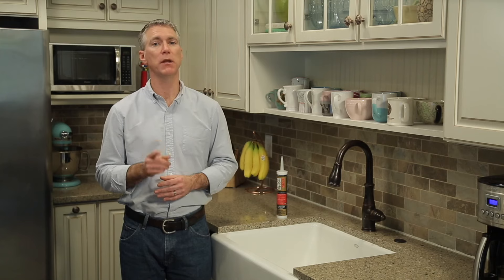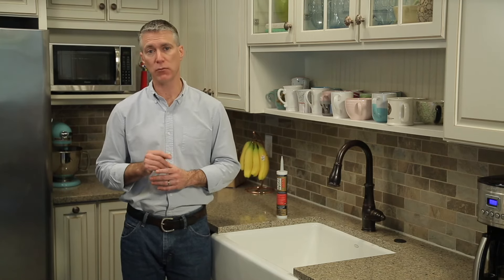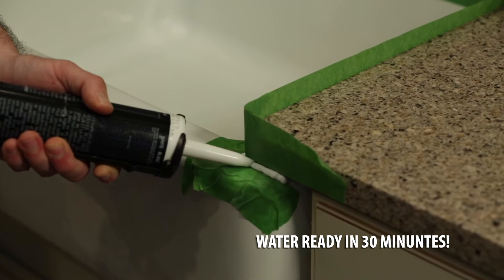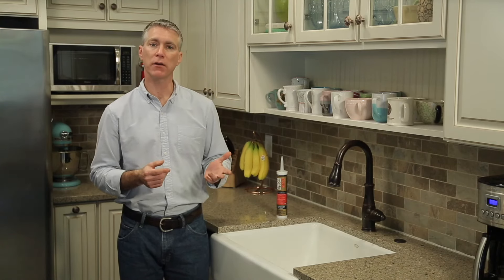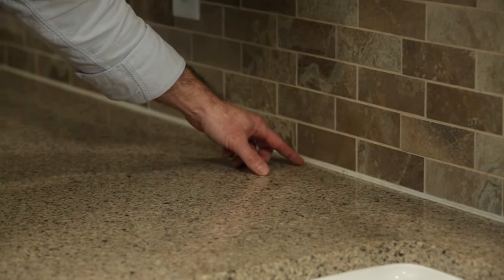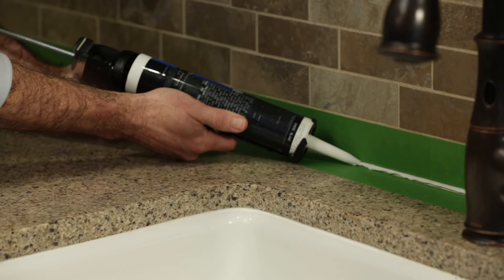How much time is needed depends on the sealant used, so be sure to read the label. DAP Mono Max is ready for water exposure in just 30 minutes. Use this same process to seal other areas in your kitchen, such as the backsplash behind your countertop and the joint where the backsplash meets the wall.